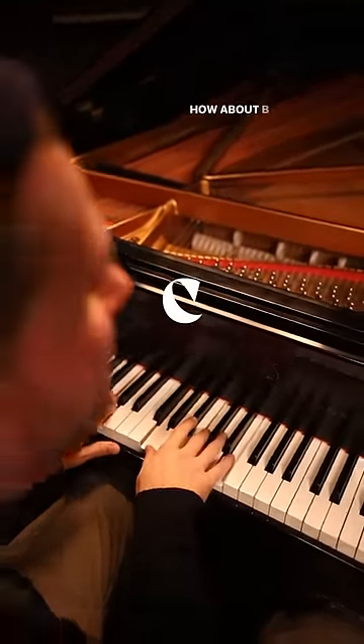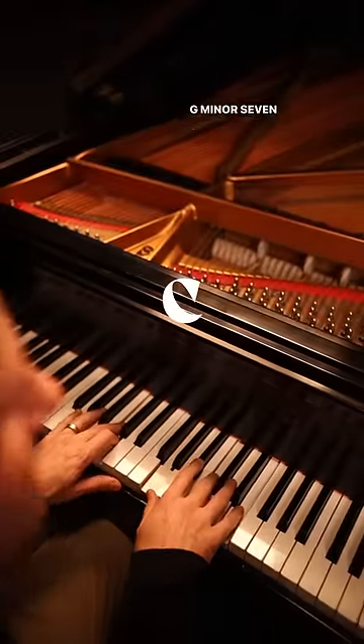That's really nice. How about B flat over G? G minor 7 sounds — grandiose.